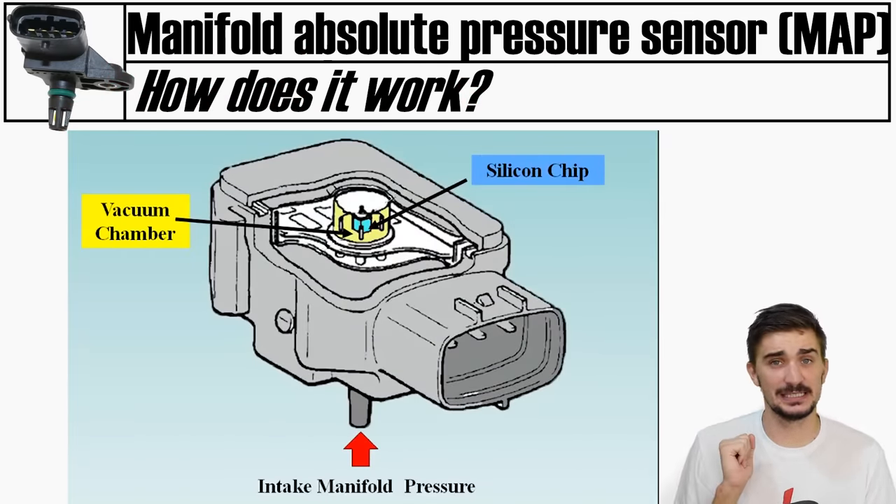If you're building a performance engine or significantly increasing boost levels, the stock MAP sensor will no longer be adequate and will need to be upgraded. AEM carries a range of robust, reliable, and accurate MAP sensors. Because the MAP sensor must measure pressure directly in the intake manifold, it is always located somewhere on the intake manifold. Because it is ultimately trying to measure incoming air mass, failure symptoms are similar to those of a MAF or AFM.